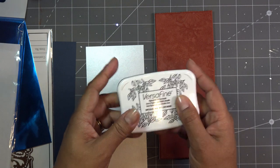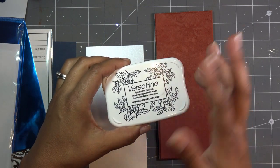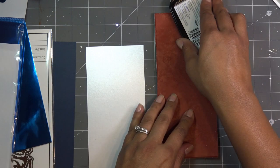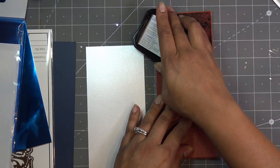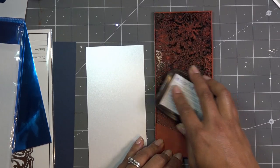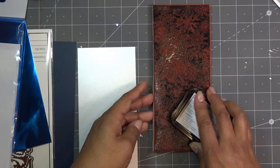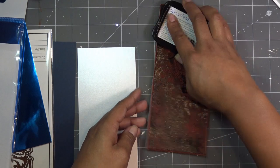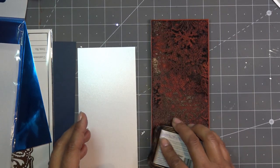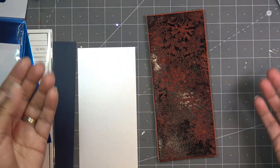Thank you so much Lisa. That expires tomorrow on the 20th, so it depends on when you're watching this, but all that information will be in the description box. So I'm going to use the VersaFine and ink this up really, really well. I'm not putting this on any kind of stamping platform or anything like that, but you can definitely do that if you want to, especially if you want a darker impression. It's going to be in the background on my card so I'm just going to leave it. I'm just inking this up — you can smear it on too just to make sure it's on there.